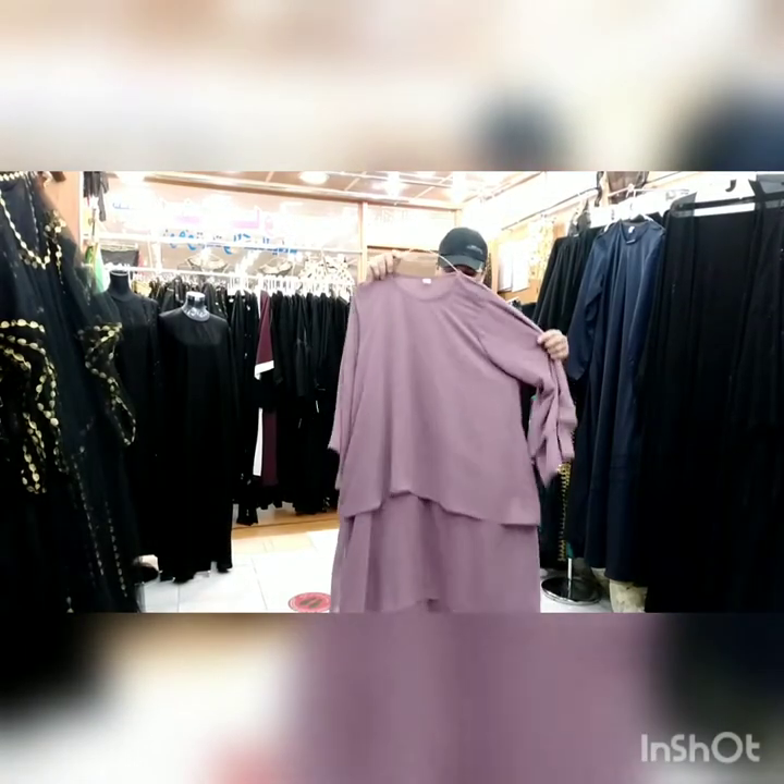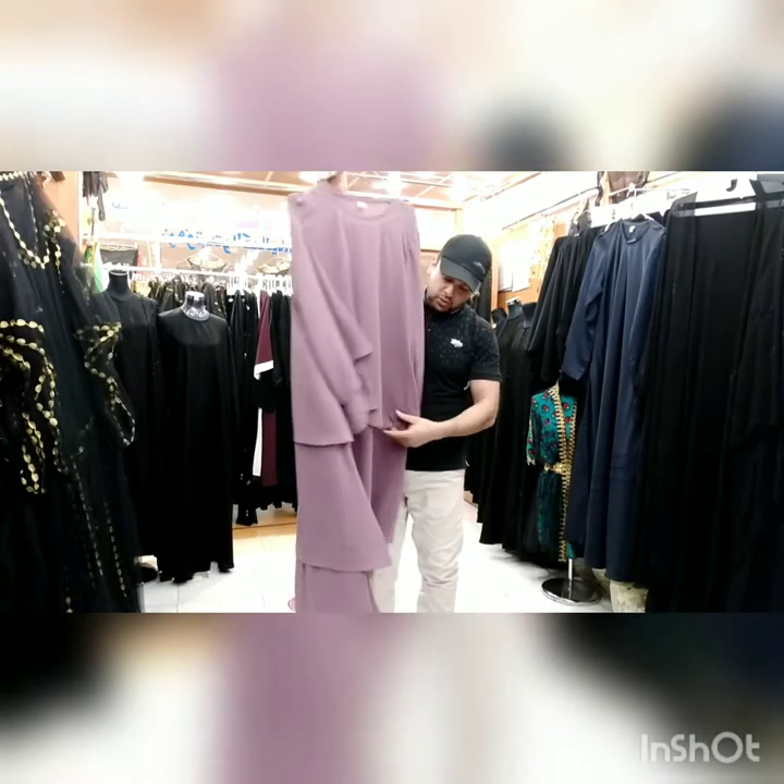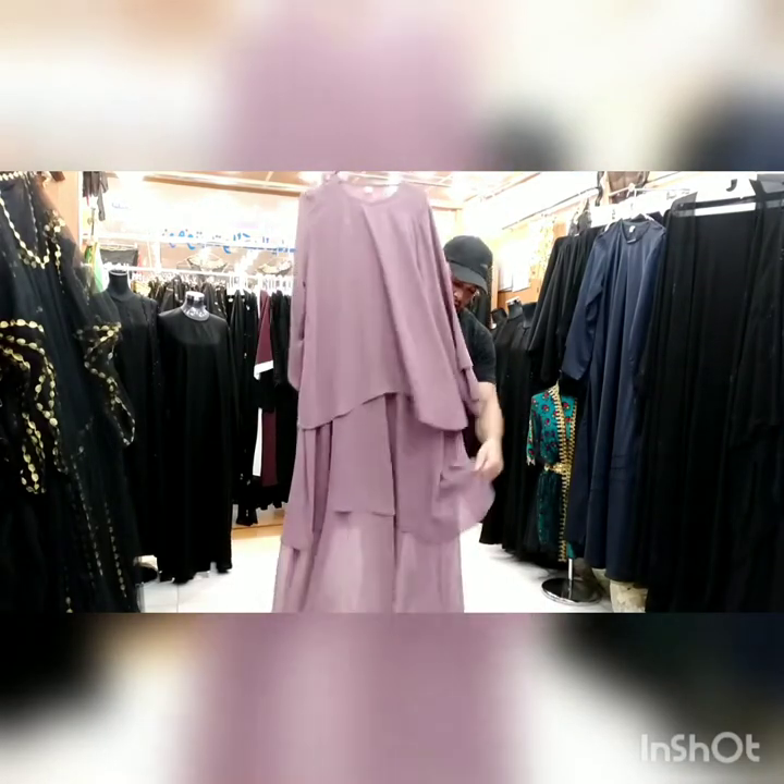Hello everyone, welcome to this video. This is a black clip. This is the same color as a customer stick. This is the same color as an umbrella type.